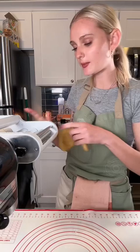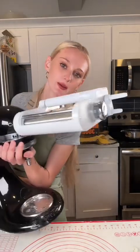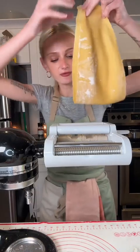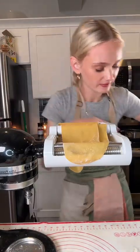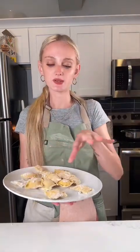Ravioli time — I'm cutting the dough into fours and using my pasta attachment, though you can roll it out by hand. I'm going through all the numbers on the dial twice, starting at one, up to eight. I have a cool ravioli maker — you fold your pasta sheet in half, crank it a little, add your stuffing, and crank it through. It stuffs the ravioli as you go.